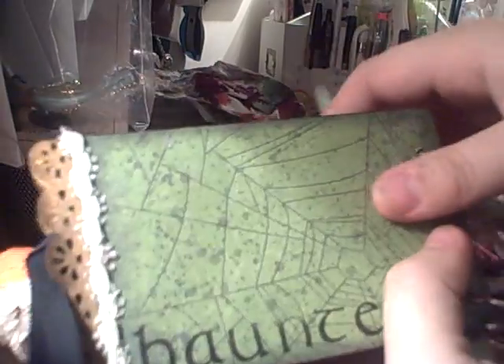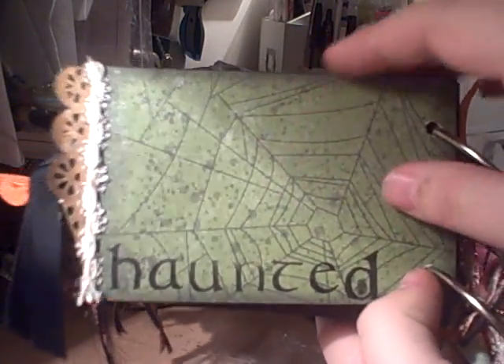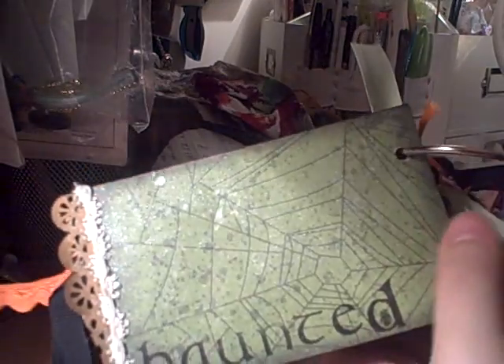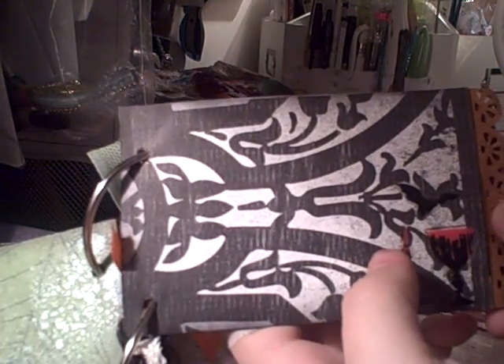We're almost done. And this page just says 'haunted,' and it's just a spider web page. This is good and glimmer-misted, and I used the Dazzling Diamonds and Pearl — you can't tell the difference between the two. So if you're debating between one or the other, don't worry, because they look exactly the same.